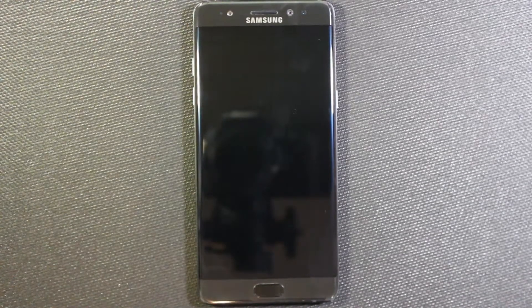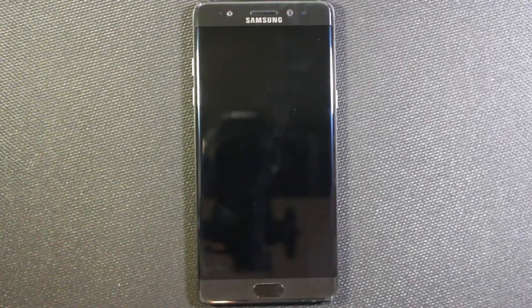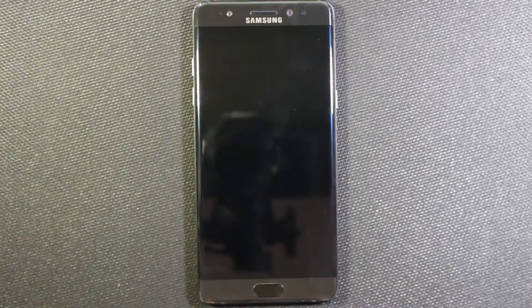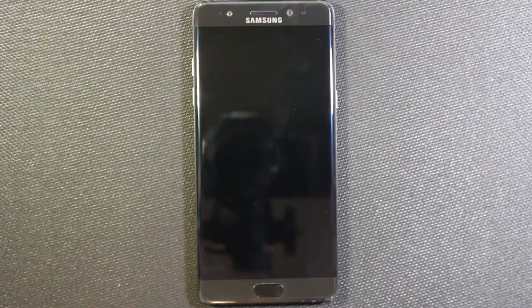What's up everybody. So if you haven't heard yet, the Samsung Note 7 is being recalled because it is essentially a hand grenade which can explode when it's being charged. You definitely want to return this to the store ASAP and either get a loaner phone from them or get your money back.